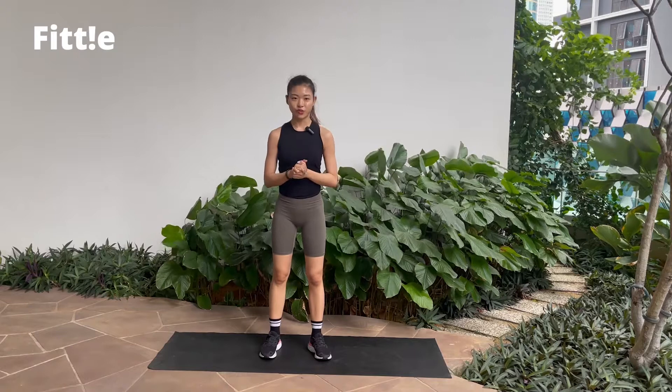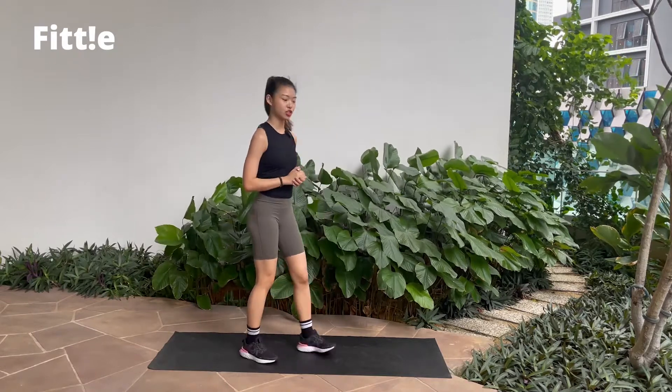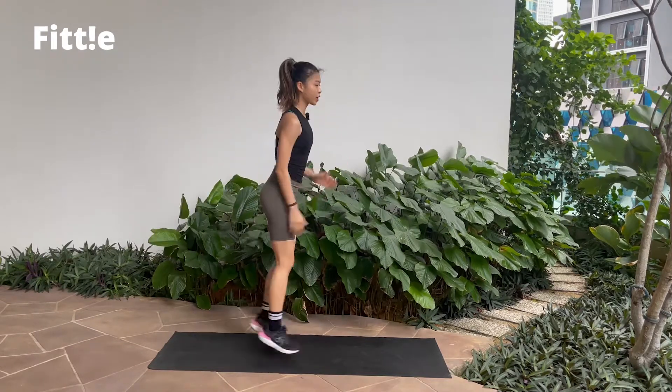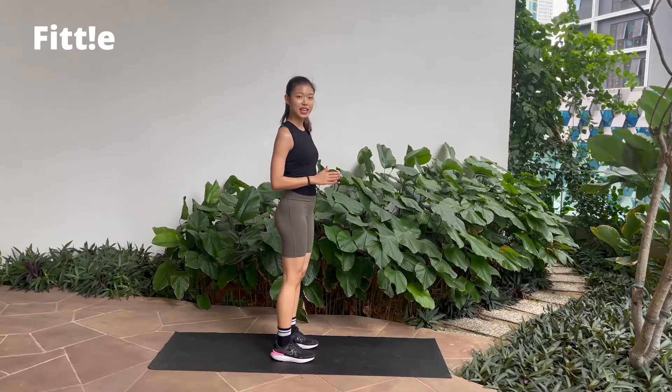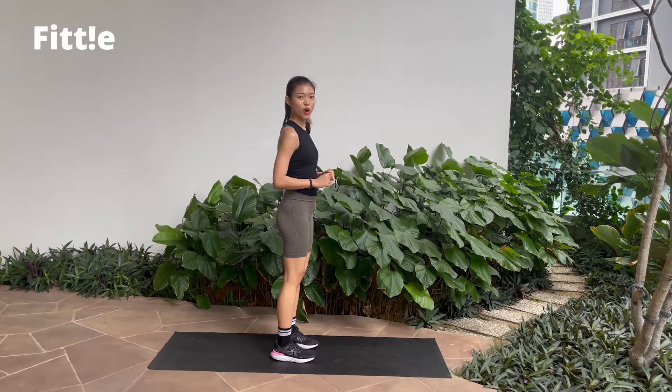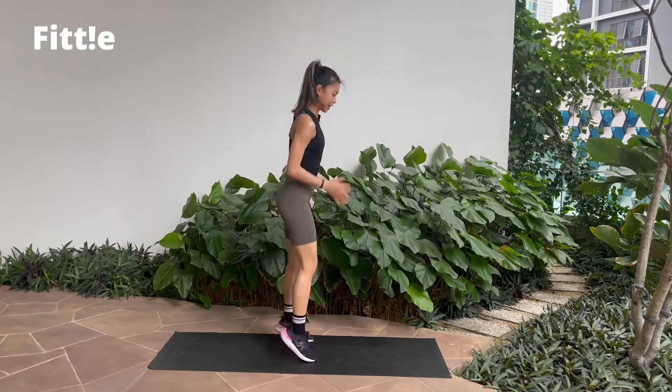So the first workout that we will have is scissor jump. You swing your arms as you cross your legs front and back. Exercise will be 40 seconds on, 20 seconds off. When you're ready, let's go!